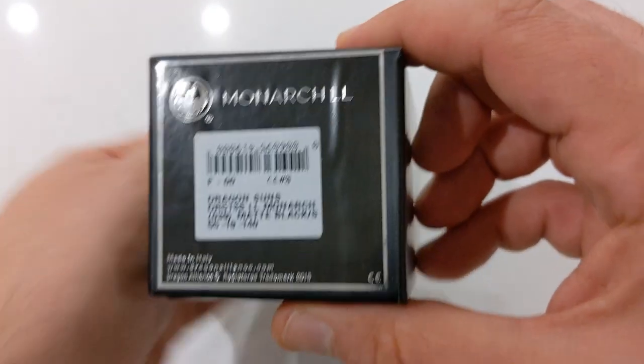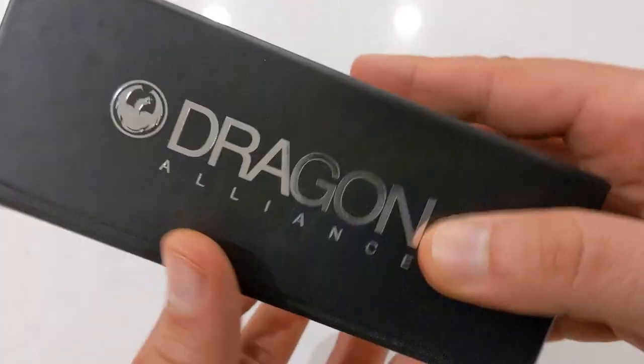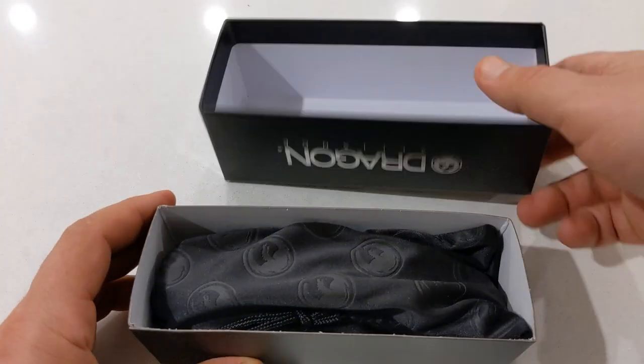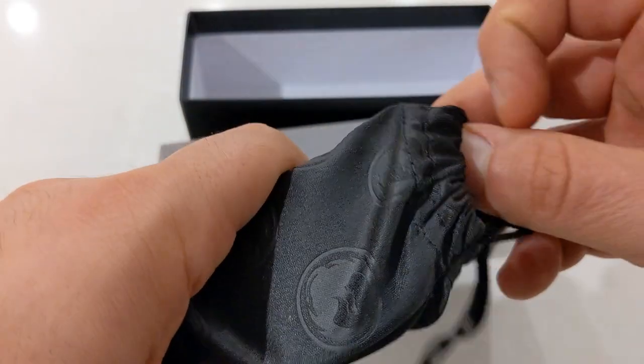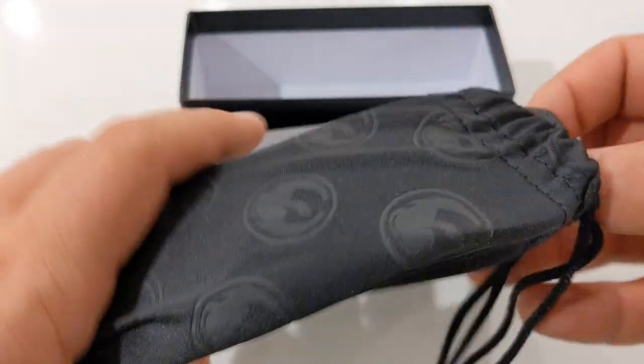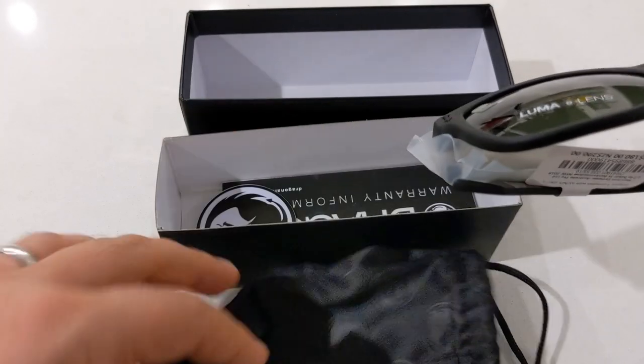They come with a storage box that's in black and it has the Dragon Alliance logo and the model name imprinted on it. It opens up and contains a microfiber cleaning cloth slash pouch with the Dragon logo embossed all over it. It also contains a Dragon sticker and some warranty info.